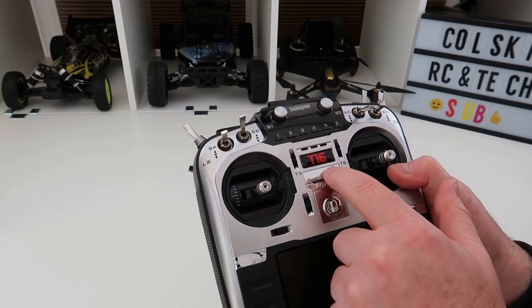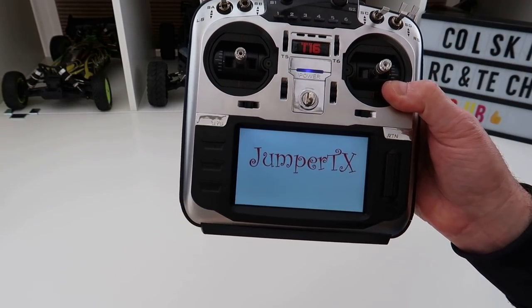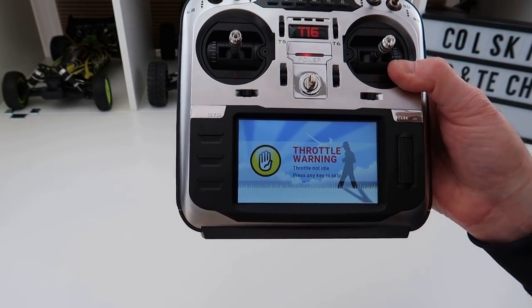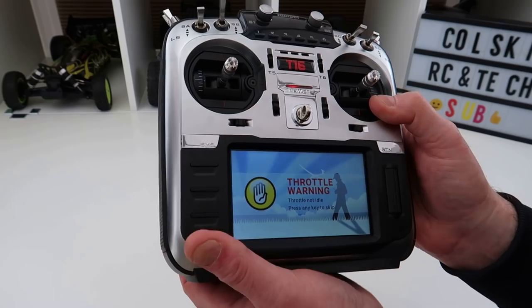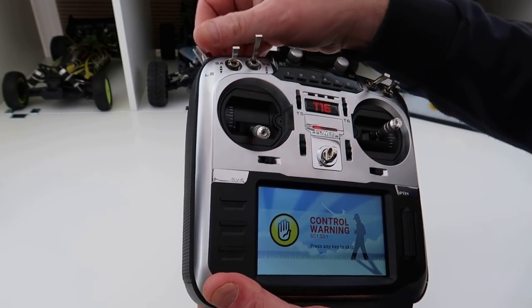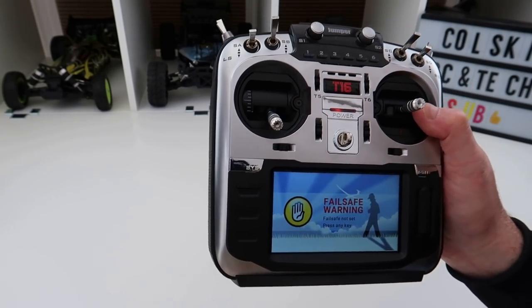Let's turn it on. I hope you can see how clear that screen is — it's amazingly nice and bright, very viewable. You can tell I'm used to Mode 1; this is set to Mode 2.